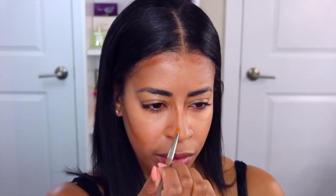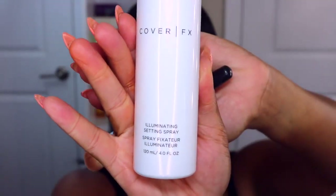I'm going in with Cover FX — they have a Click Stick in the shade N110 — and I'm using that to contour. I'm also going in with Cover FX Illuminating Spray, which has been one of my favorites lately. I love the way it makes my skin look very nice, glowy, dewy, and fresh. I'm also taking a little bit more of that NARS concealer and tapping it right on the upper cheekbone just to give a nice dewy finish.